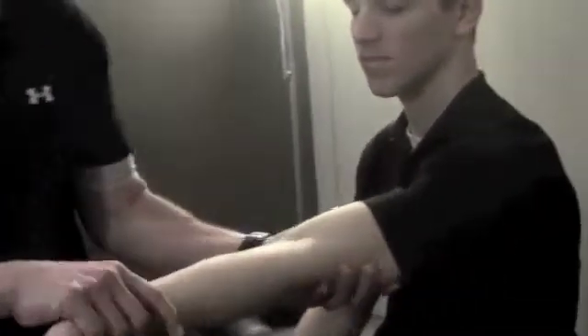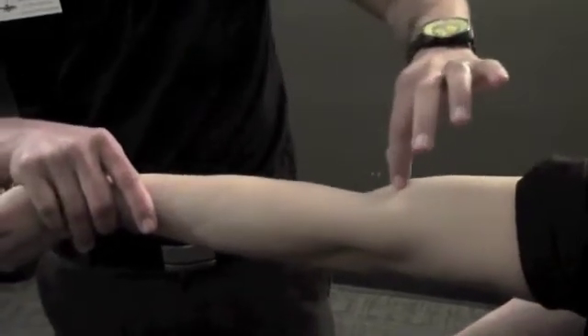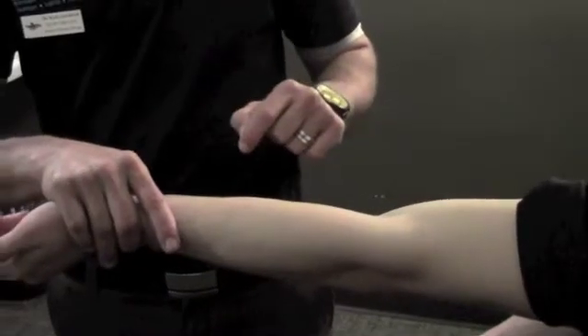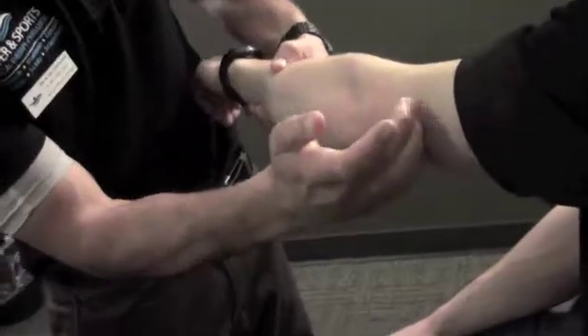A muscle and tendon tear is when the musculotendinous junction is damaged. If we take a body part like the bicep, it's usually where the muscle and tendon meet — that's where the tear most likely occurs. The same thing applies in other parts of the body, like the tricep — it occurs down in that same area.